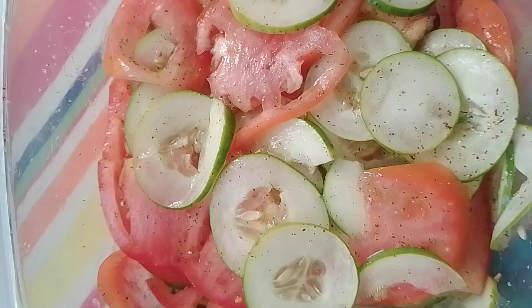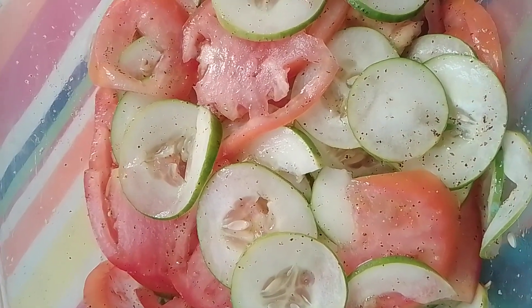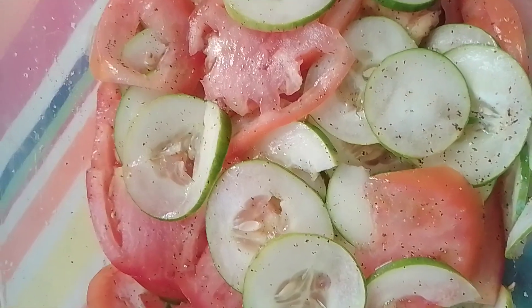Hello, y'all. This is my cucumber and tomato salad. All I put was salt and black pepper in it.